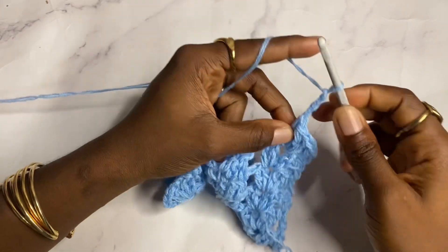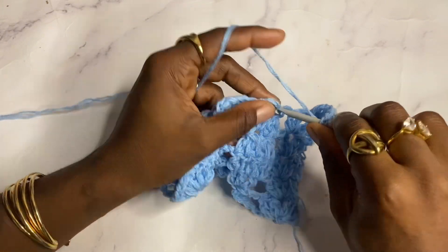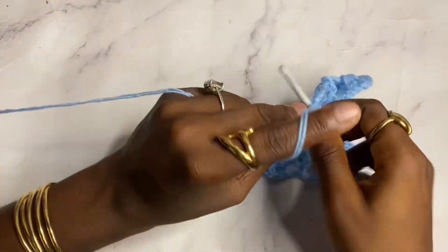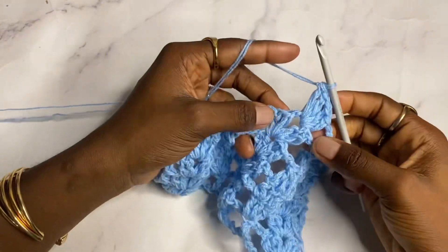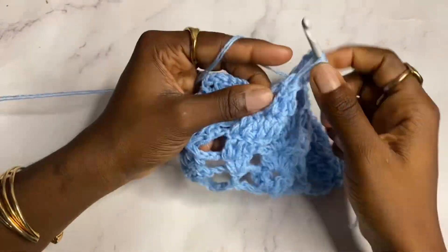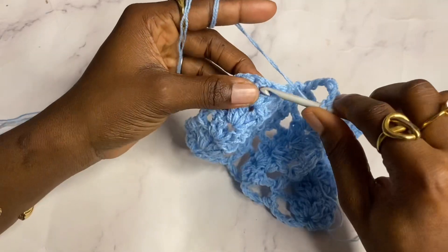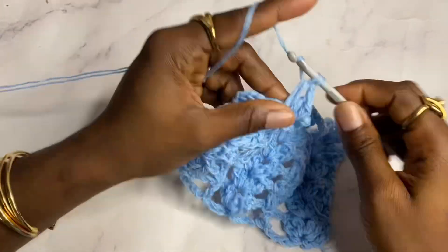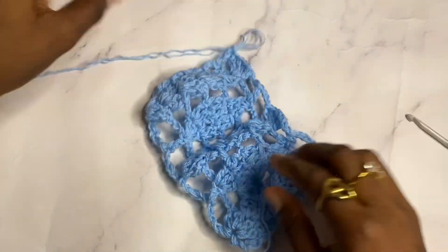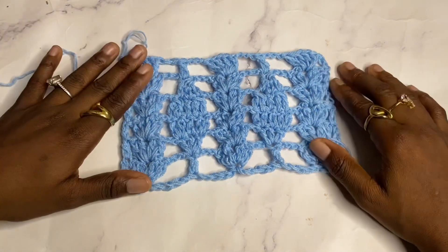Chain three and work a double crochet on top of this double crochet cluster. Chain three, shell in the shell. Chain three, double crochet on top of this cluster. Chain three, shell in the shell. To finish the row, work a double crochet on top of the chain three from the beginning of the previous row. From here, continue repeating the instructions for each row to get your desired length.